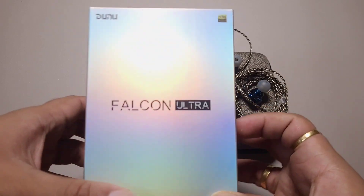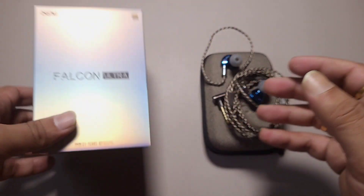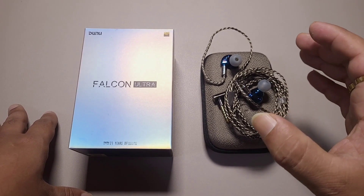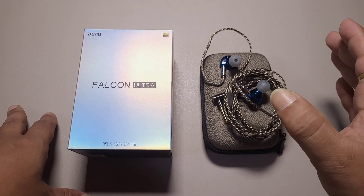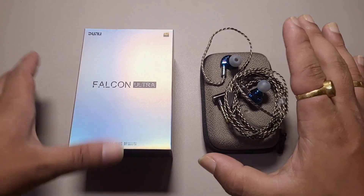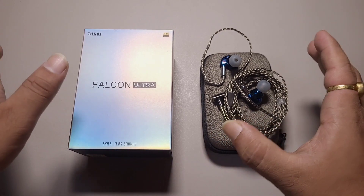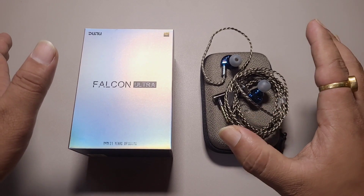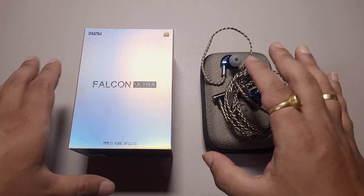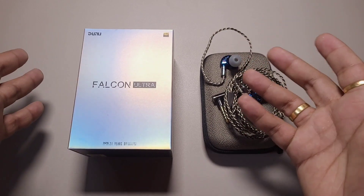We are talking about the Falcon Ultra here. I have been working around a handful of DD based IEMs in this price range. The Oriveti OD200 and the Simgort EA1000 were very good but slightly flawed. The OD200's bass wasn't tight enough, and the EA1000, while exceptional with details and definition, was a bit thin and V-shaped.